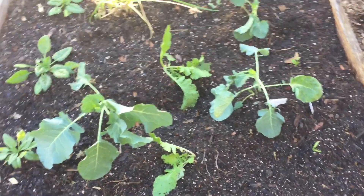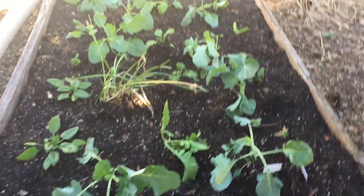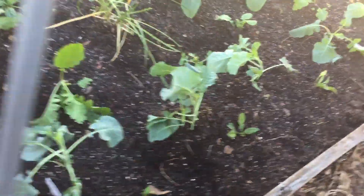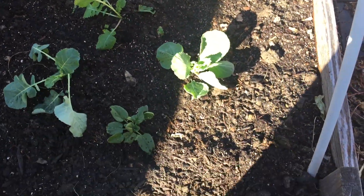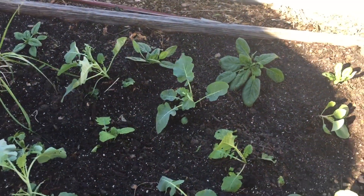Hey backyard gardeners. I removed all of the transplants from these three grow boxes and transplanted them into this raised garden bed, because I just thought they would have a better chance of survival here during the winter. And since I already have the six millimeter greenhouse plastic, I can just easily cover up this hoop house here.